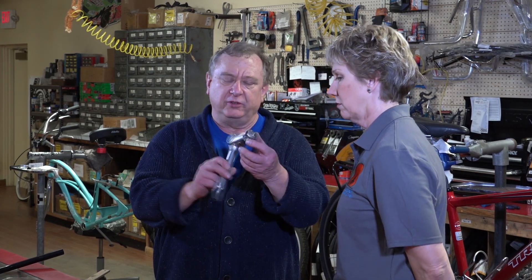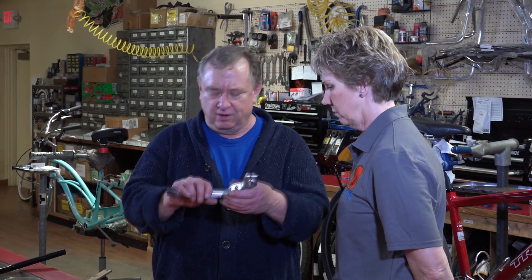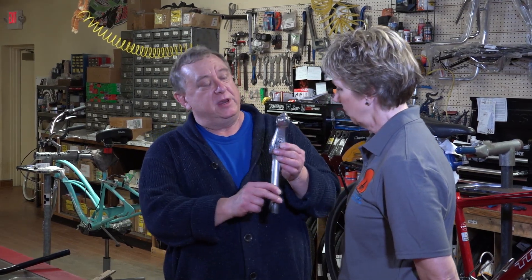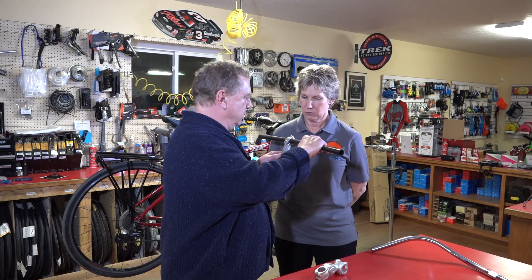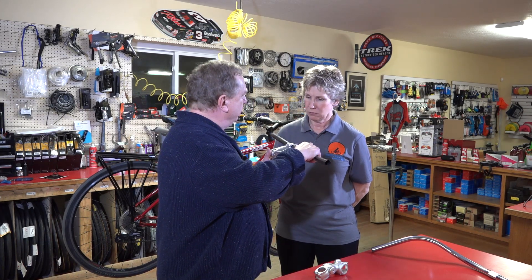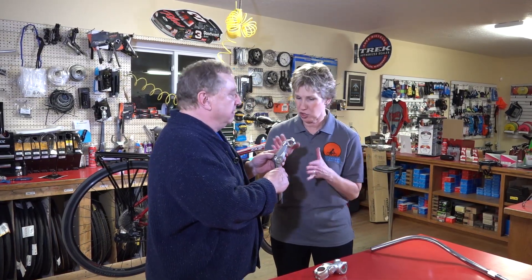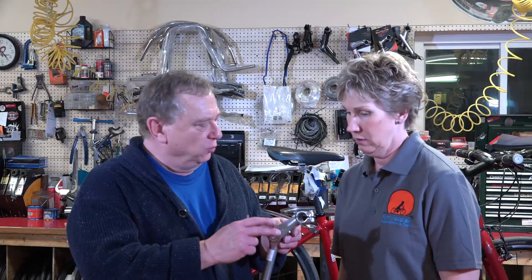You can get these quill stems in adjustable versions so you can change the angle. If you want to be really upright, you could put it like that and then put your handlebars through here. Or if you want to be a little bit more forward, you can do that. Once you get the angle that you want, you just tighten up the bolt underneath and it holds it in that position. So you can really play around with the positioning of your handlebars just with this one item — it gives you a lot of different options to raise or lower your hand position.